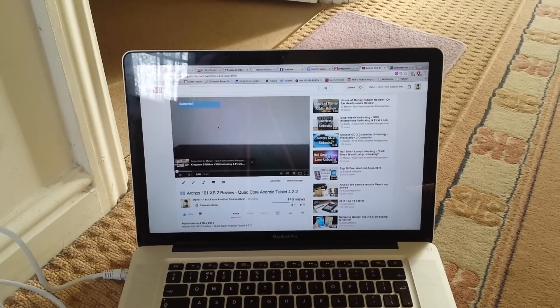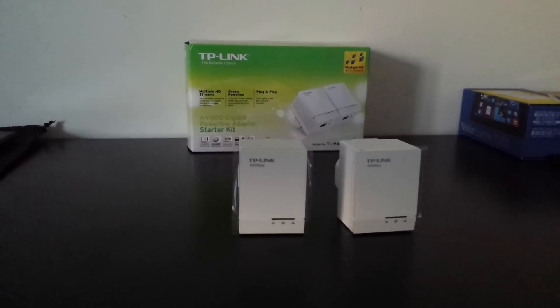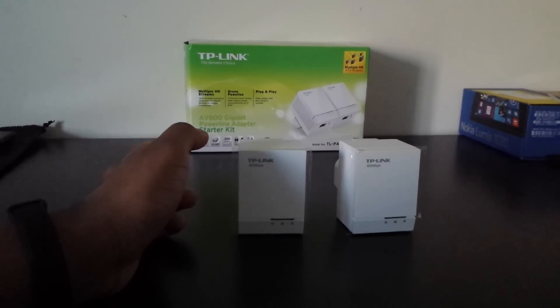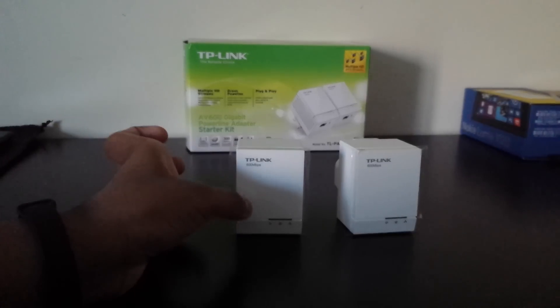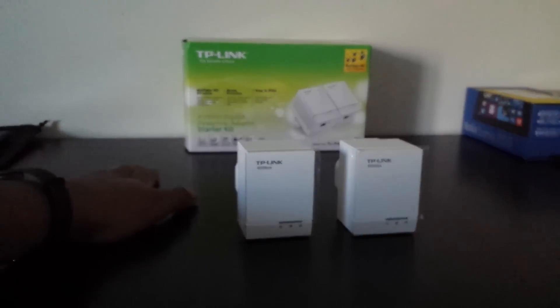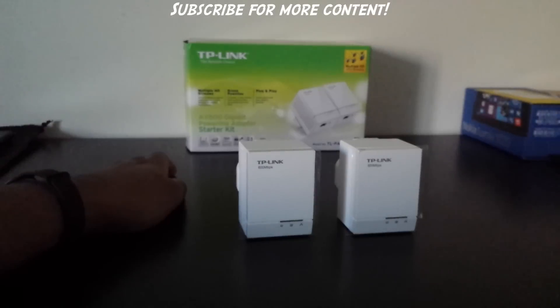I'm back, and you just saw how to set up the TP-Link AV600 powerline — I'm sure it's also the same way for the AV500. In the box you get the two powerlines, a CD, and two Ethernet cables both at least a meter long, which is very generous. It's handy because you don't have to go and buy extra cables — everything you need is in the box.